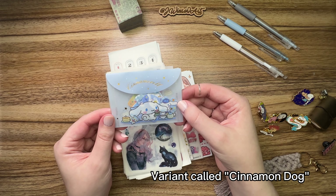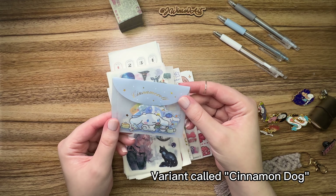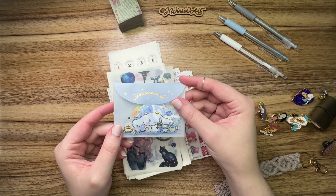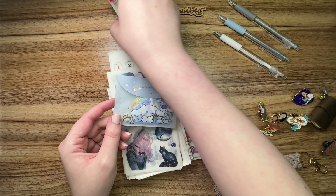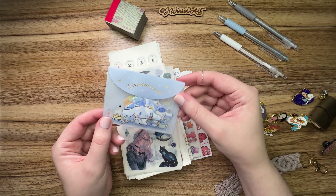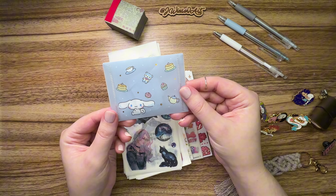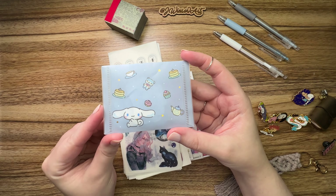Next up we'll be going over the stickers I bought. I mostly go for sticker sheets — I don't like sticker flakes and loose stickers because it can be really hard to peel the backing off of those, and I find it kind of tedious when I'm trying to plan. I just want to slap the sticker in there and move on. Most of these are pre-cut so I don't have to do any fussy cutting with scissors.